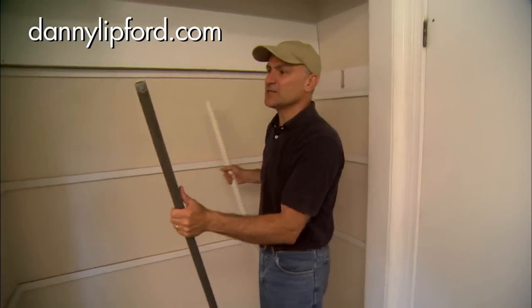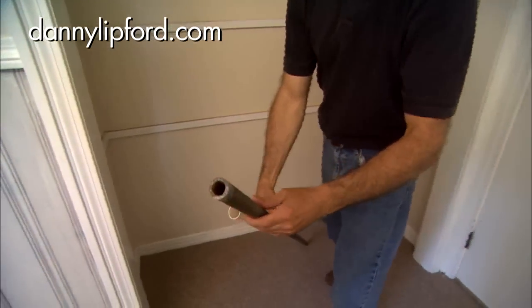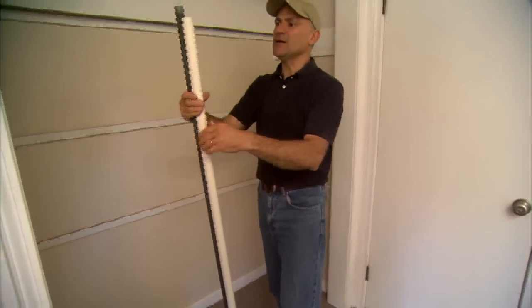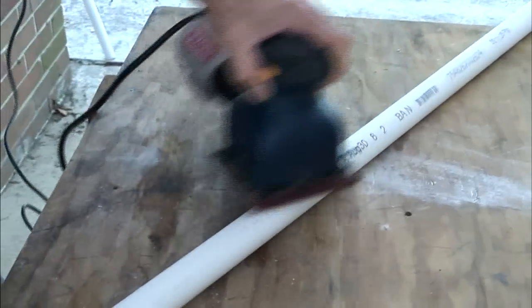And we're starting with a piece of metal pipe. This is thick wall electrical conduit. But because this isn't particularly attractive, we're going to cover it with a one-inch diameter PVC plastic pipe. So I measured the pipe to length and cut it with a hacksaw, then used a sander to remove all the markings.